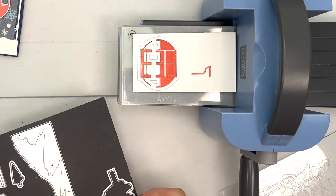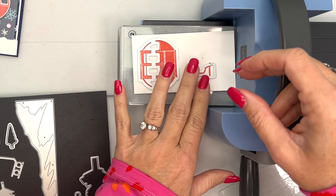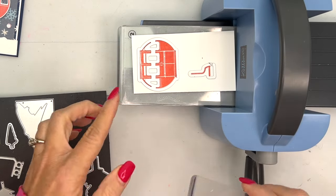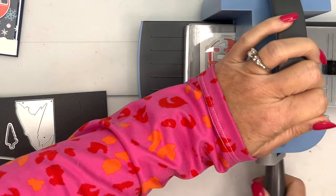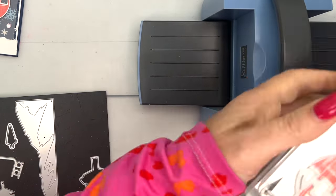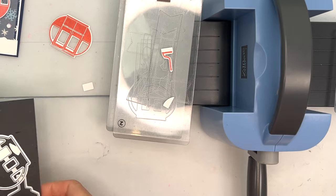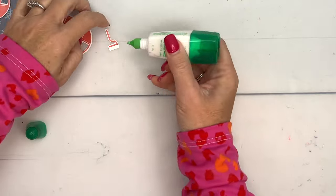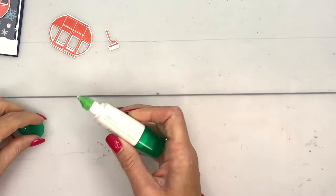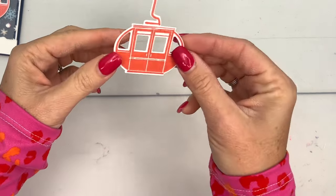We'll put this one right there and this one right here. Notice that it leaves a lot of white space — that's to help you adhere it to the other piece. It's designed that way, so don't think that your stamp and die or something is wrong with them. There's our little gondola, and the little white part right there is where you're going to put your adhesive. I'm just going to use some liquid glue and attach this right in the center, so the white part goes behind and it looks like it's connected.